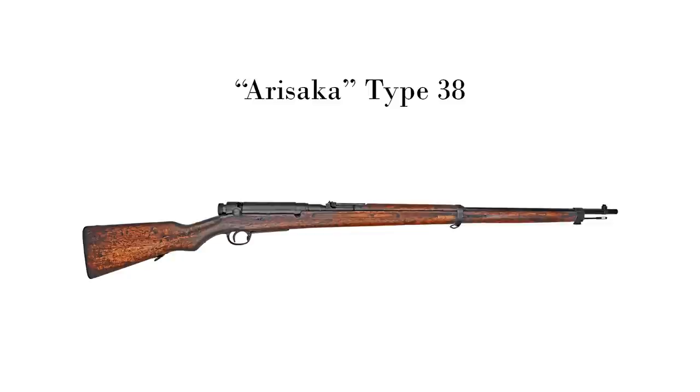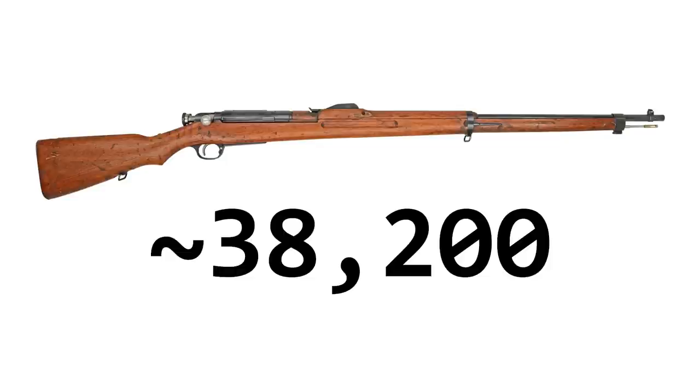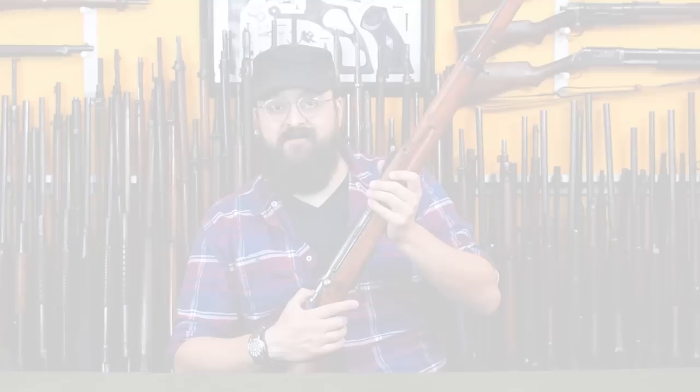As cool as the Type 35 is, it's basically a stopgap. The army would soon realize they too had some issues with the Type 30, and Kijito Nanbu would be put to work again, this time making much more severe changes and resulting in the Type 38 — just three years later. The Type 35 was never developed into a carbine, and while there were some minor changes over production — like changing the safety hook check ring into stripes — it was really just a singular gun. Overall, it's estimated roughly 38,200 Type 35 rifles were produced, with production likely falling off fairly quickly.